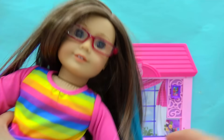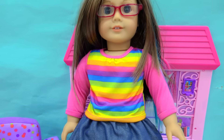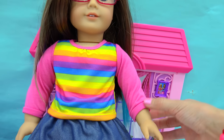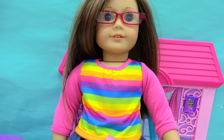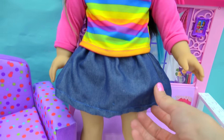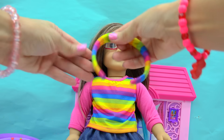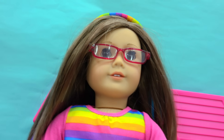Ta-da! Here she is! She looks so cute in her new outfit. This is so perfect because in case the classrooms get a little bit chilly, she's got long sleeves — not too long though, they're like a three-quarter sleeve. I'm loving the rainbow bright colors. Who doesn't love rainbows on shirts? And this little denim skirt flares out really, really cute. Of course, we have the little headband. Can easily put this right on her head. She's so cute!